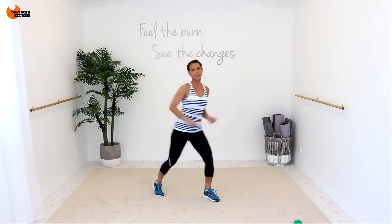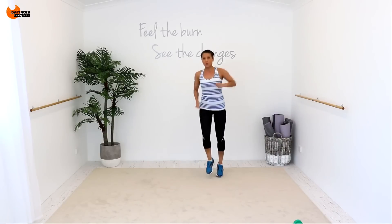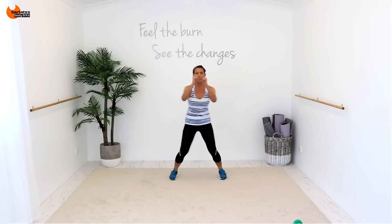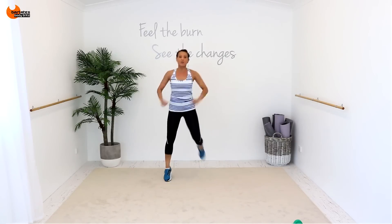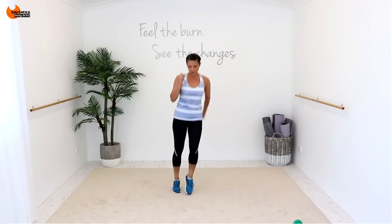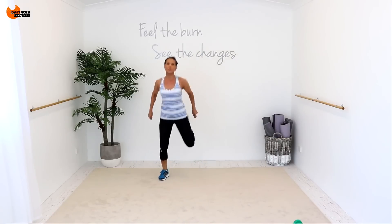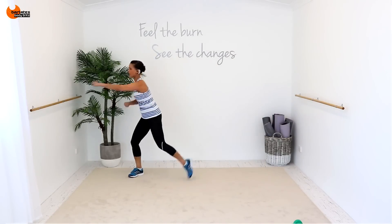And we're going to pony up, pony back. So pony, two, three, four. Nice elevation there. Jump off that toe. Double. Single, single, double. Scoop, two, three, four. Pony, two, three, four. It's single, single, double, double. Now on this one I want you to add a punch across.